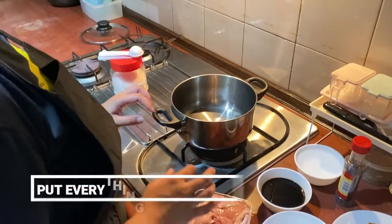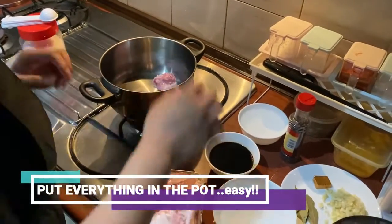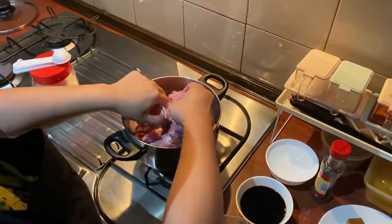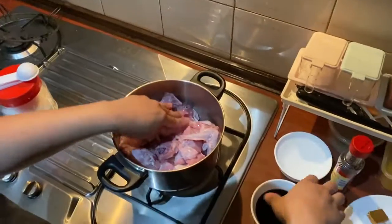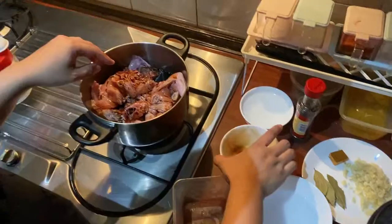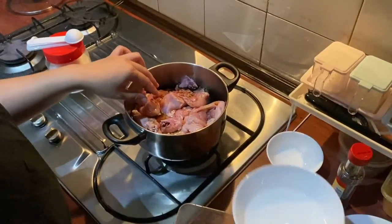So let's start. What we need to do is to put all the ingredients in the pot without turning on the heat first. I just put all the chicken in. By the way, it was already washed before I put it in the fridge. And then I'll put in the soy sauce first, next is the water, and the vinegar.